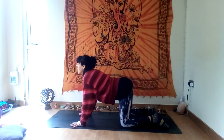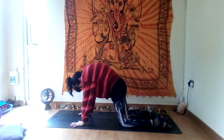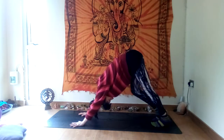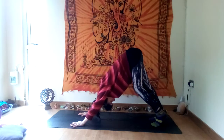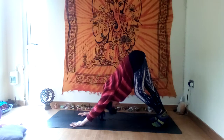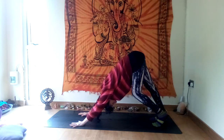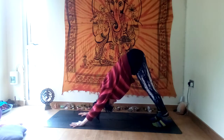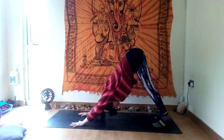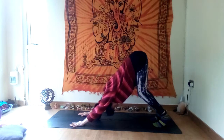Inhale and exhale — wonderful. Come back to a neutral spine, tuck your toes, downward facing dog. Make the down dog a little fluid — bend one knee and push down through the opposite heel. Pushing through the heels, lift the hips, give your neck a little shake. Then push down through the heels to stretch the back of the legs; bend your knees if you're a bit tighter.